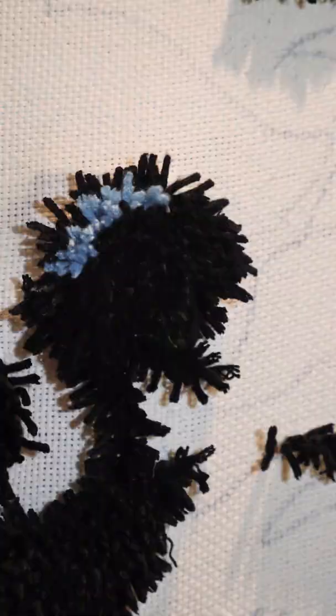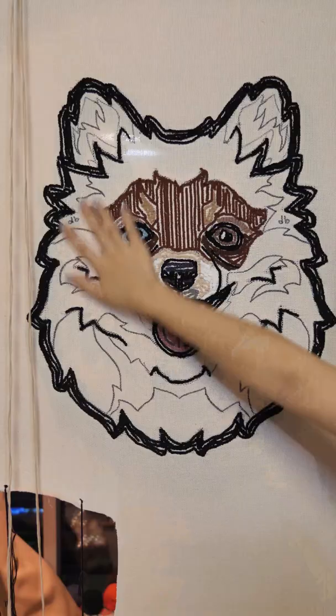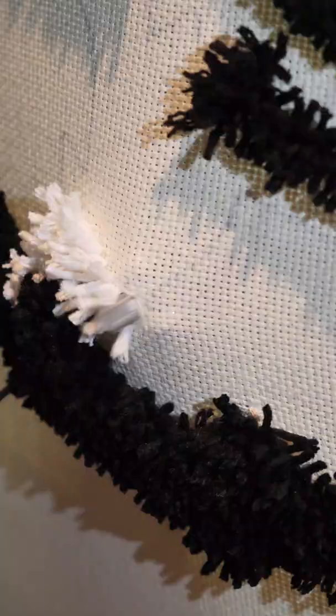I start with an outline and then move on to the face. He kind of looks like a raccoon, so let's fill in the rest and bring him to life.